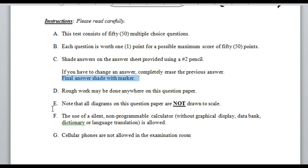Note that all diagrams on the question paper are not drawn to scale. This means don't guide yourself by using your eyes, because you will likely be wrong. If you see one line appearing longer than another, don't assume it is — you have to work it out and show your reasoning to determine which is the longest side.